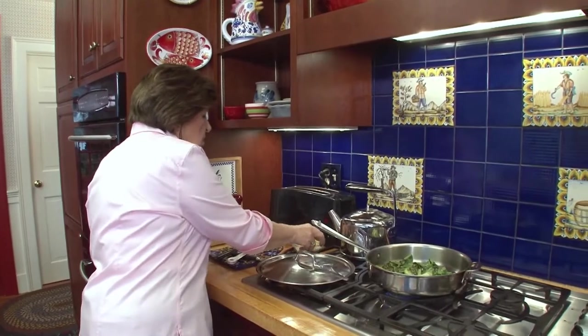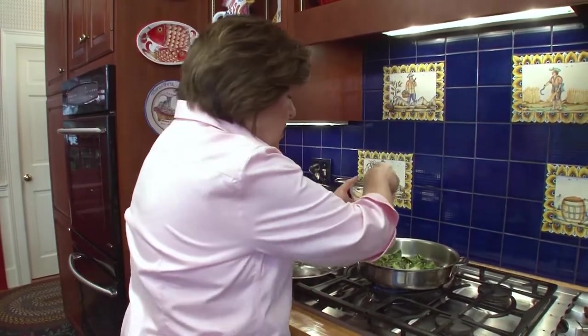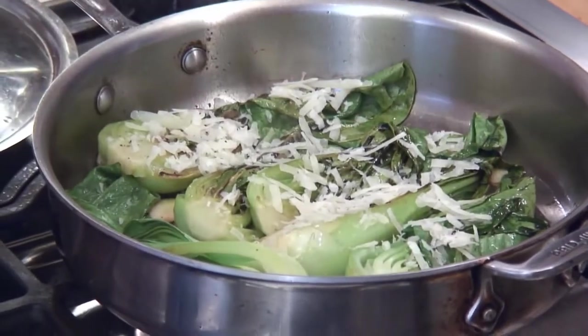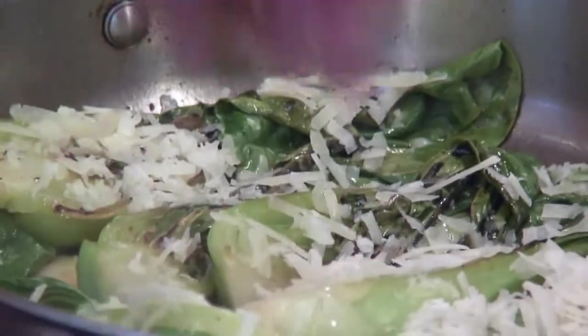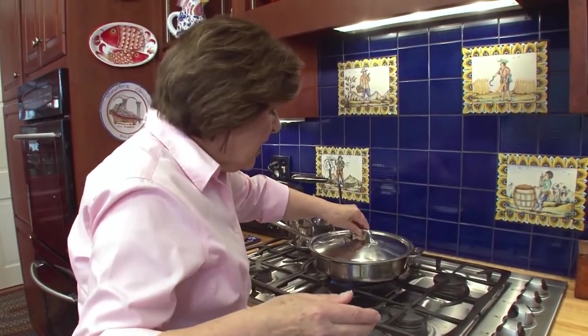Now we can add the cheese. Here is our wonderful Asiago — remember I told you it's a very good melting cheese, this cheese from Asiago in the Veneto, a cow's milk cheese. Sprinkle it right over the top of the bok choy, as much as you want. If you grate it, of course, it's going to melt very quickly. Now we cover this and allow that cheese to melt. And while that's melting, we're going to make vignarola.